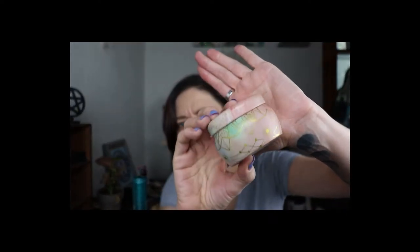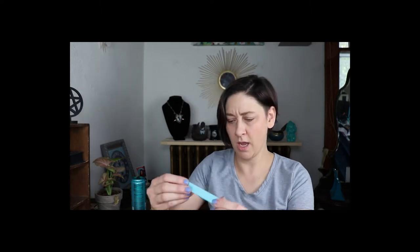But look at how cute the container is — I don't know if you guys can really see it. Let's see what else we have here. We've got a reusable cotton swab — LastSwab. Let's see what this is all about.